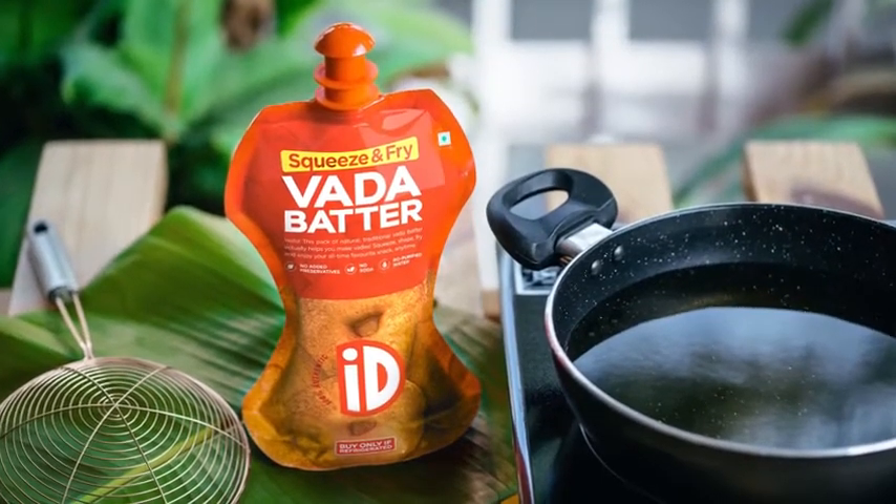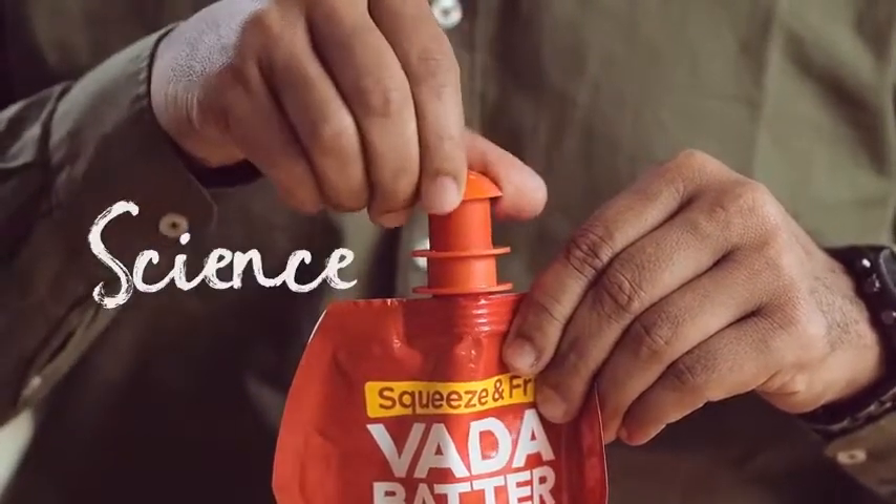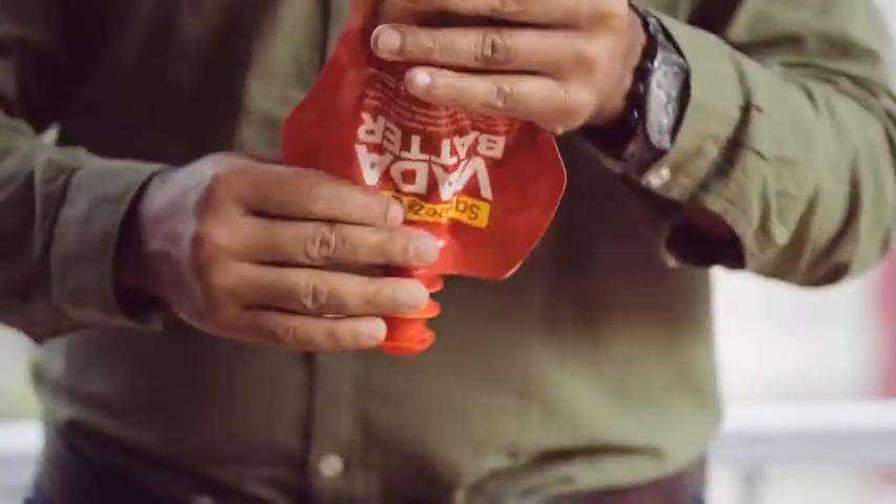Not anymore. ID decided to turn its attention on this age-old problem and transformed the complex art of vada making into a science for everyone. And the key ingredient? Common sense.